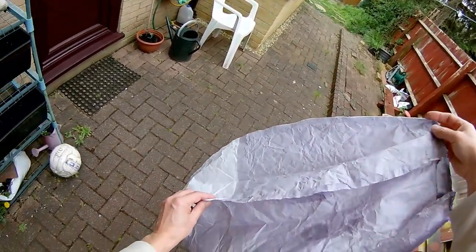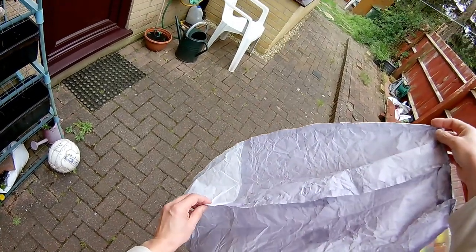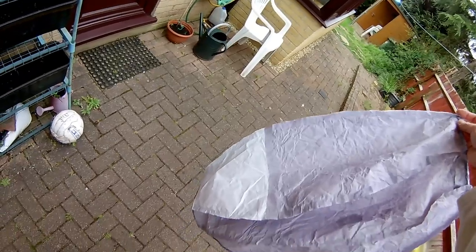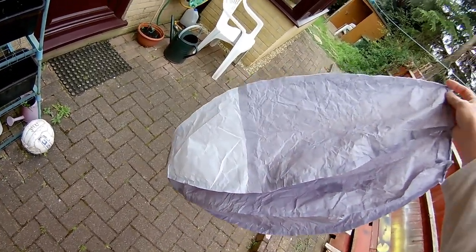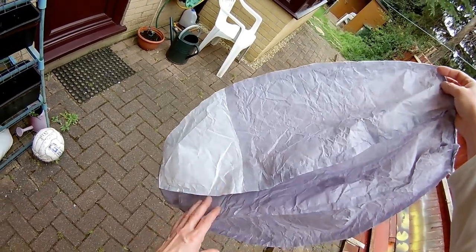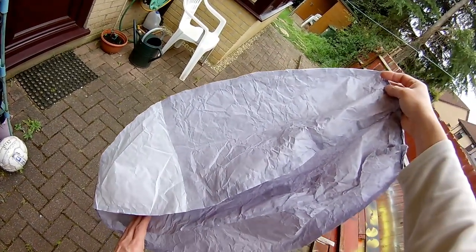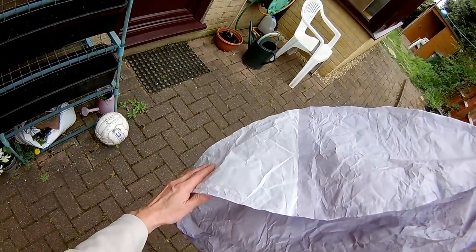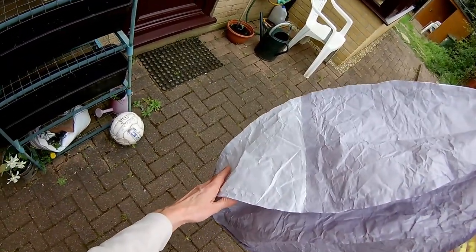I've actually got a kit for making a hot air balloon like this, but significantly bigger. And there wasn't enough tissue to make it full size, so I've made it smaller. I haven't got the shape quite right, so it's not the perfect sphere or balloon shape.